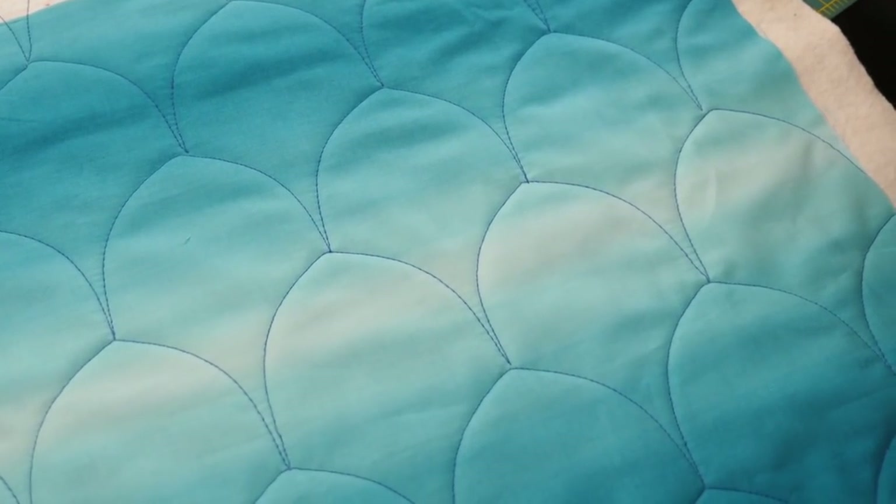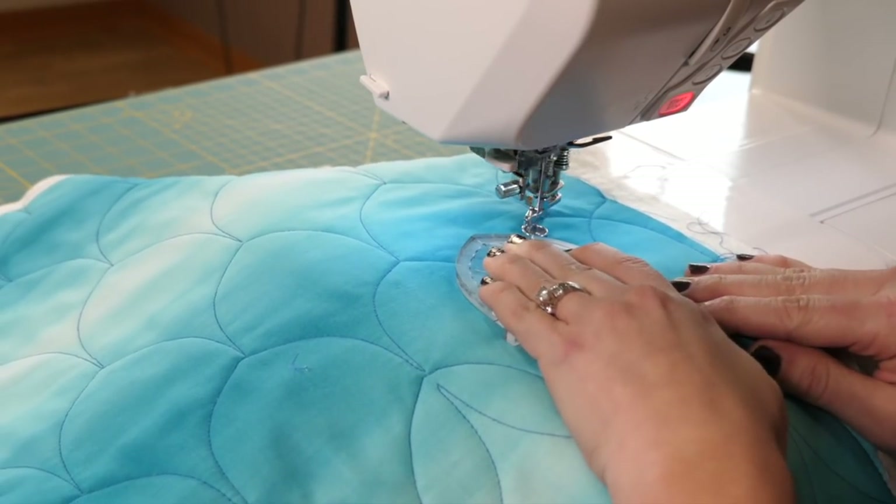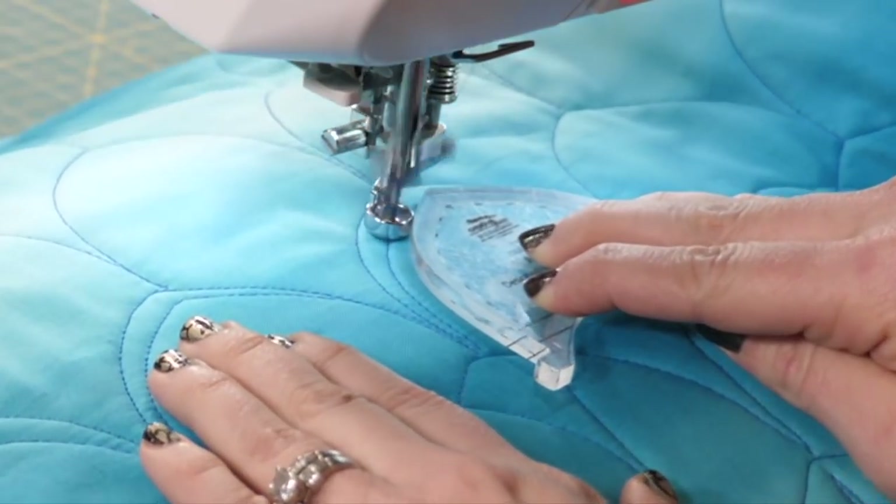Now my whole area is filled in with all these beautiful arcs looking kind of like clam shells. I think what I'm going to do is go back and quilt some of those variations and see what I can come up with.